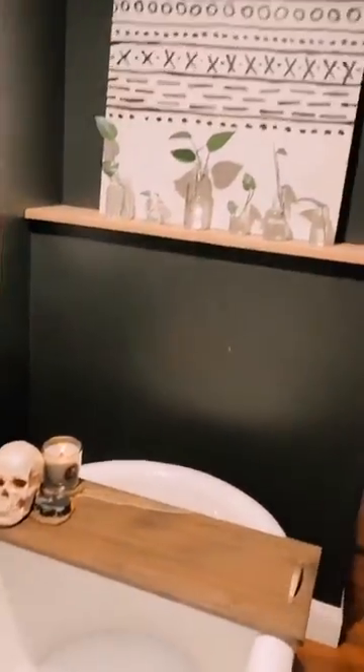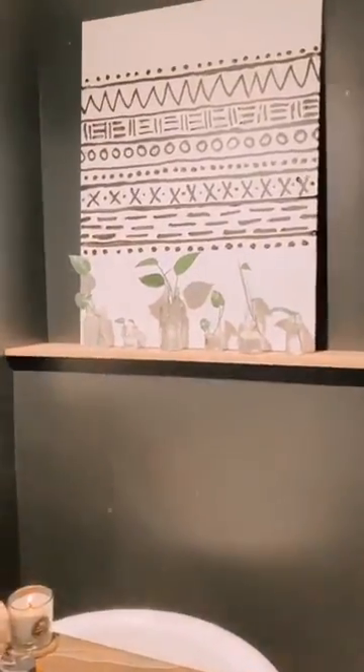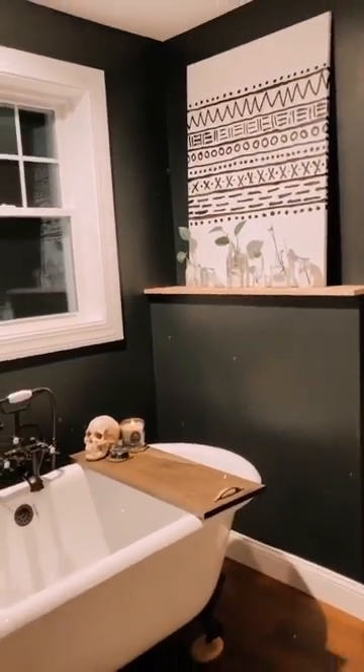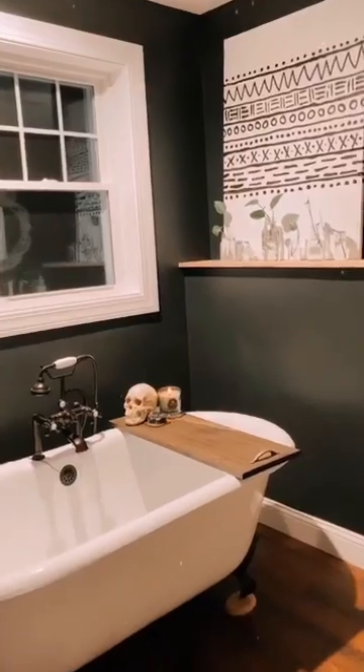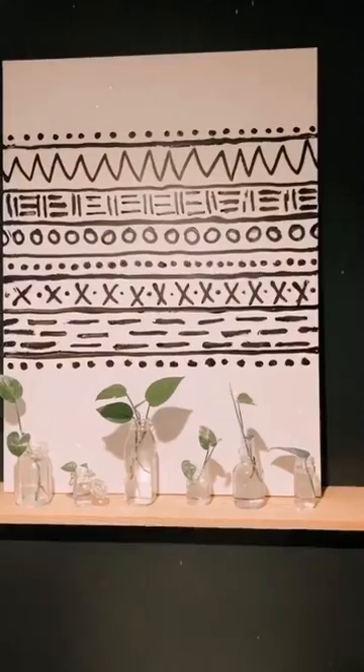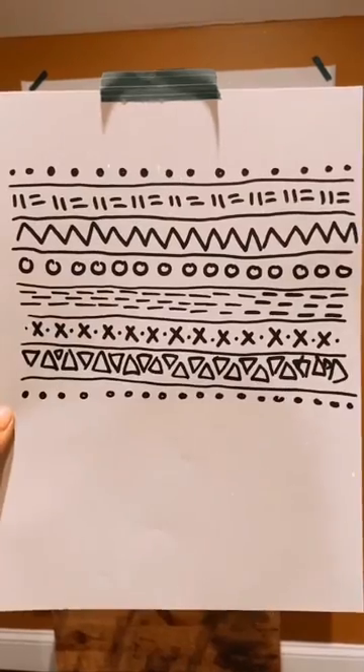So yesterday, I went shopping and I found a piece of art that I really liked, but it was nearly $150, and I was not willing to spend that. So me being me, decided, you know what, maybe I'll try and make it. Thus, this came about.